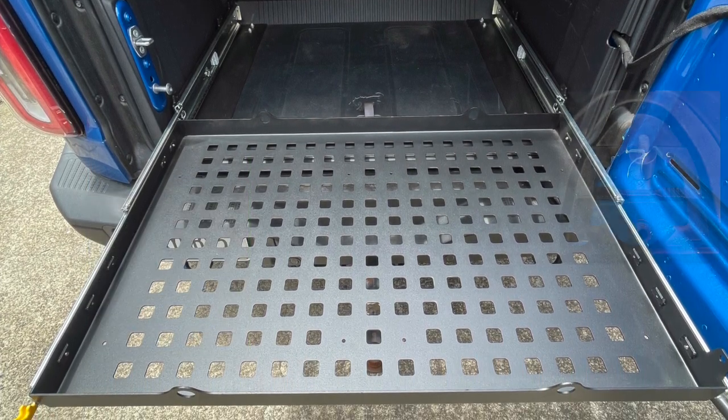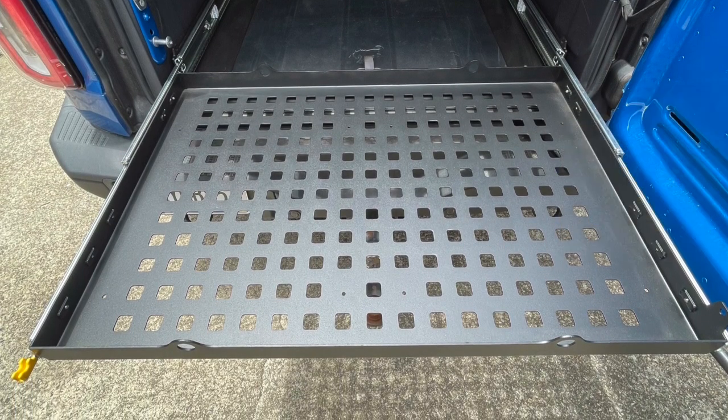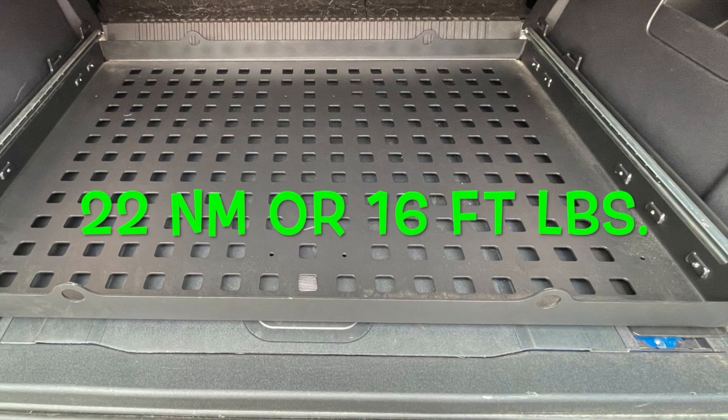Your pack horse mounts are slotted to allow for left and right adjustment. Center your pack horse and tighten down all the hardware. Torque specs for all hardware are 22 newton meters or 16 foot pounds.